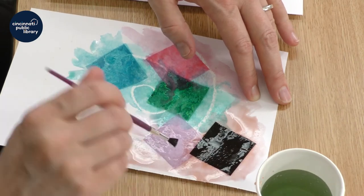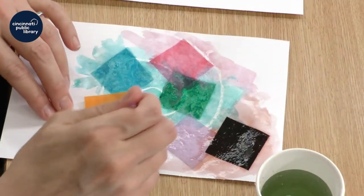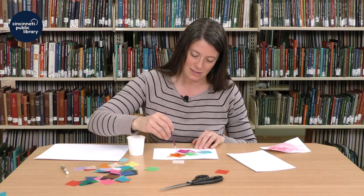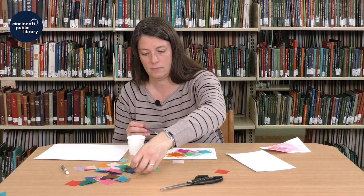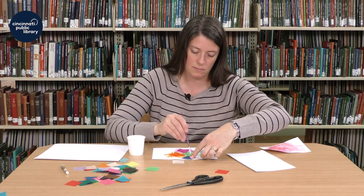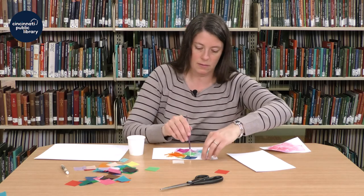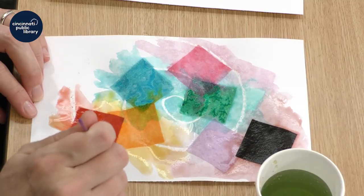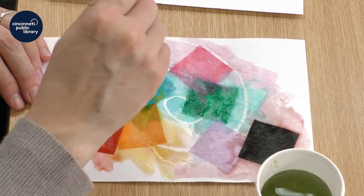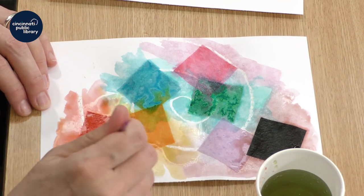I think it's really pretty how all the colors blend together — it makes a really neat project. If you get too much water pooled up, you can spread it out across the paper so that your whole page doesn't get totally soaked. It might be a good idea to have paper towels on hand, too.